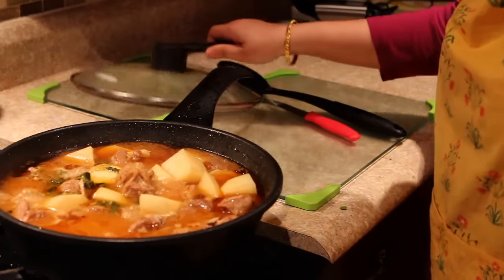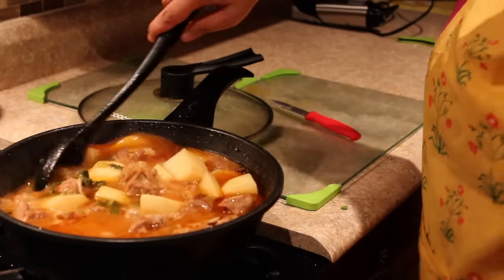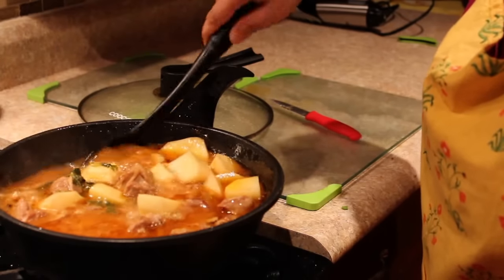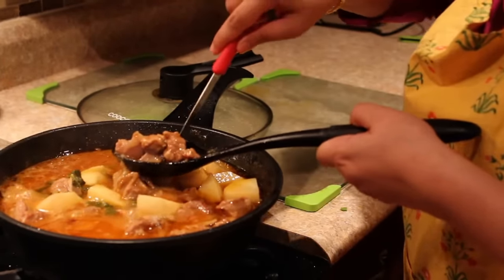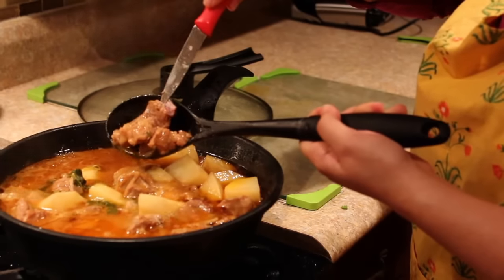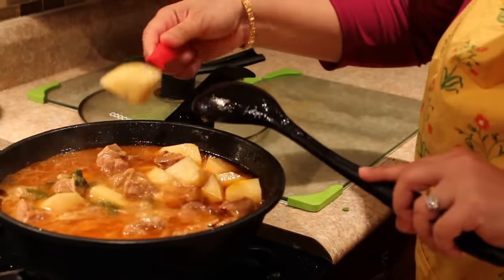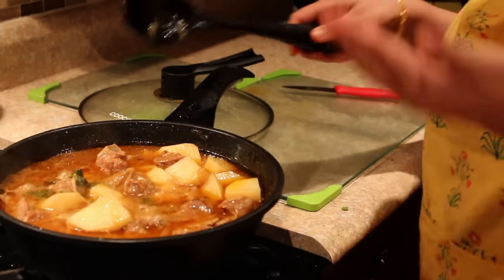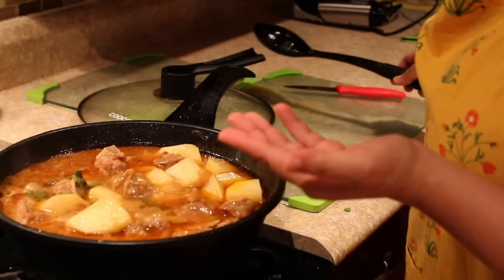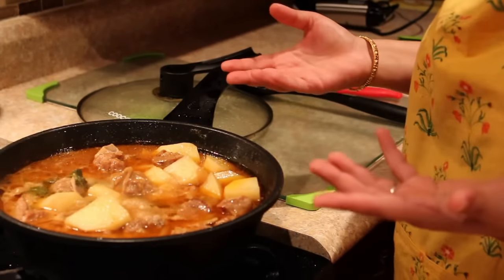Let's check if the potatoes and the mutton have become tender — just take a piece and put a fork and knife through. Yes, it looks tender. Just slightly slide in the knife — even the potatoes look cooked. So this is your Alu Ghosh ready to serve. You can serve it with naans, rice, or dinner rolls.